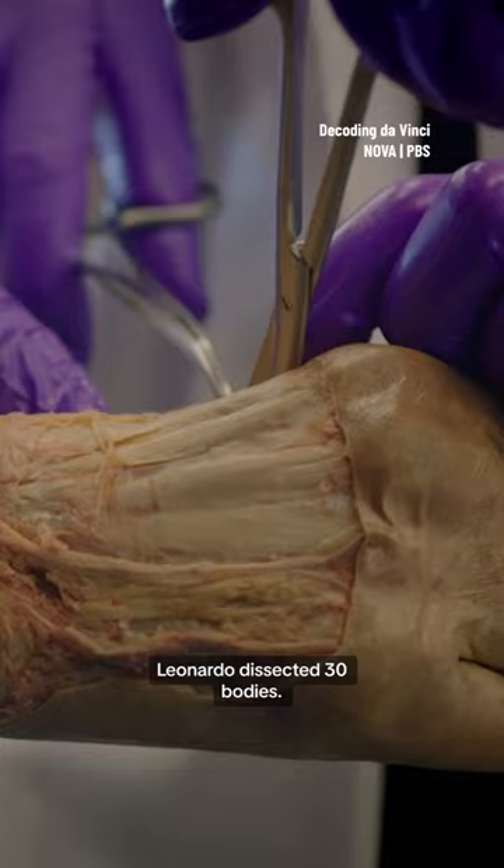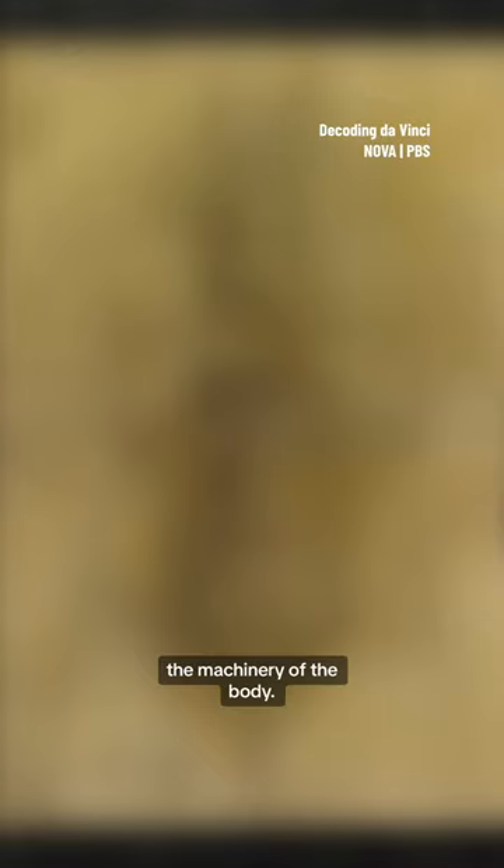Leonardo dissected 30 bodies. What most interested Leonardo was the structure, the machinery of the body.